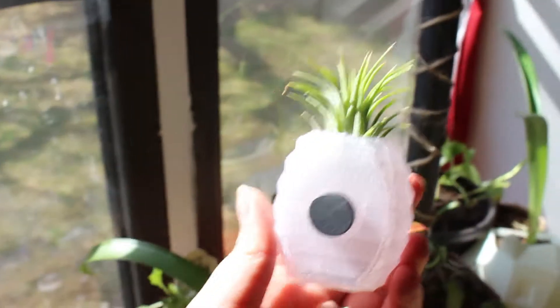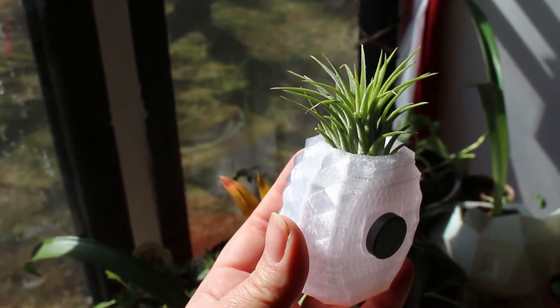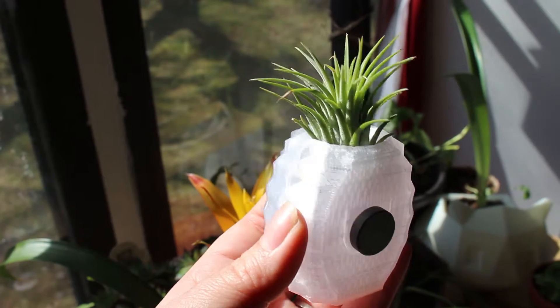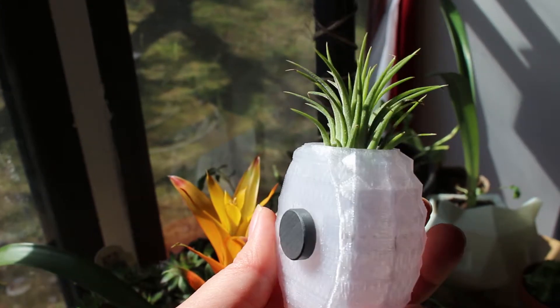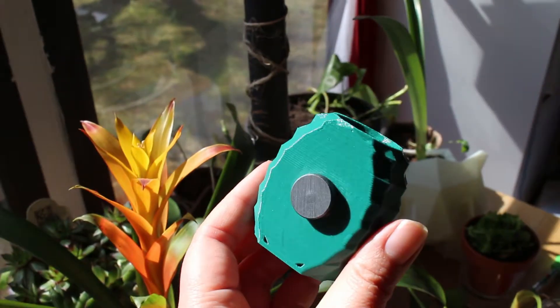Sean, our printer slash 3D designer, added a little sort of pouch for the magnet inside the pineapple holder. And he's going to try to drop the magnet in during printing and see if that will work instead of having me glue the magnets on the back like this.